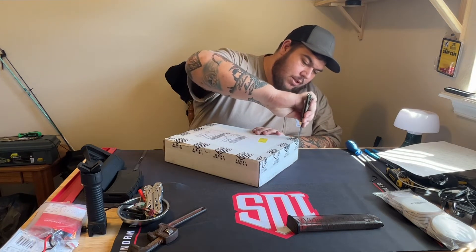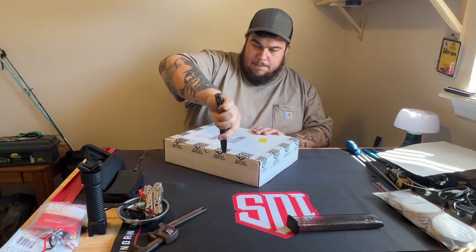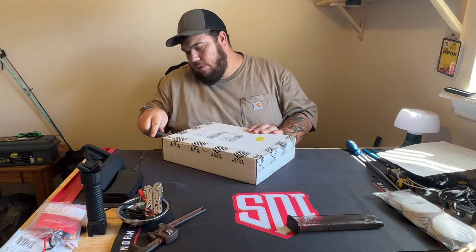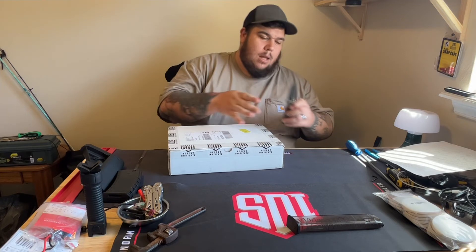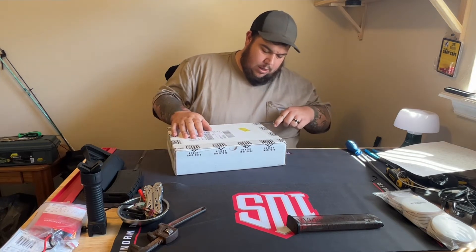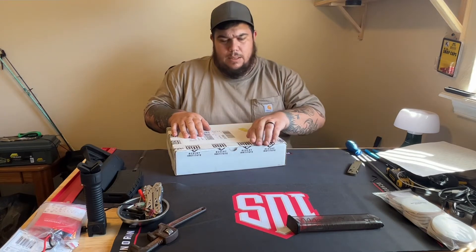So I just finished week seven - Introduction to Firearms. This will be my last week, week eight, and then I will be going into ballistics.